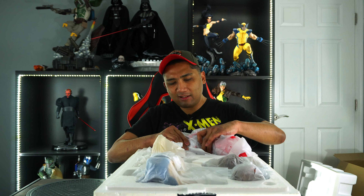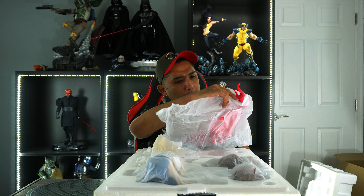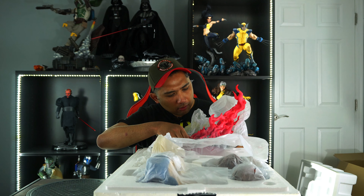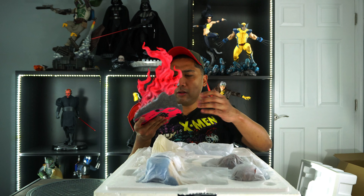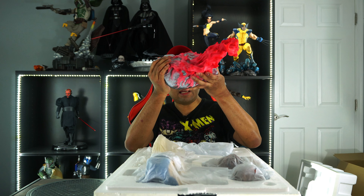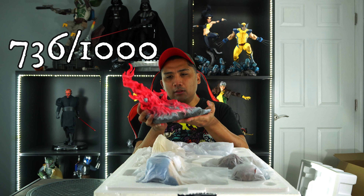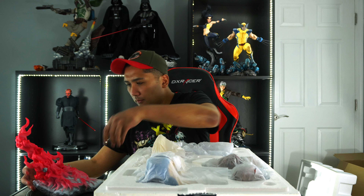Let's start off with the base. Wow, the paint application on this base looks pretty damn dope — I'm liking it. Let's check out the number I have, and that is 736 out of a thousand. That looks pretty good.